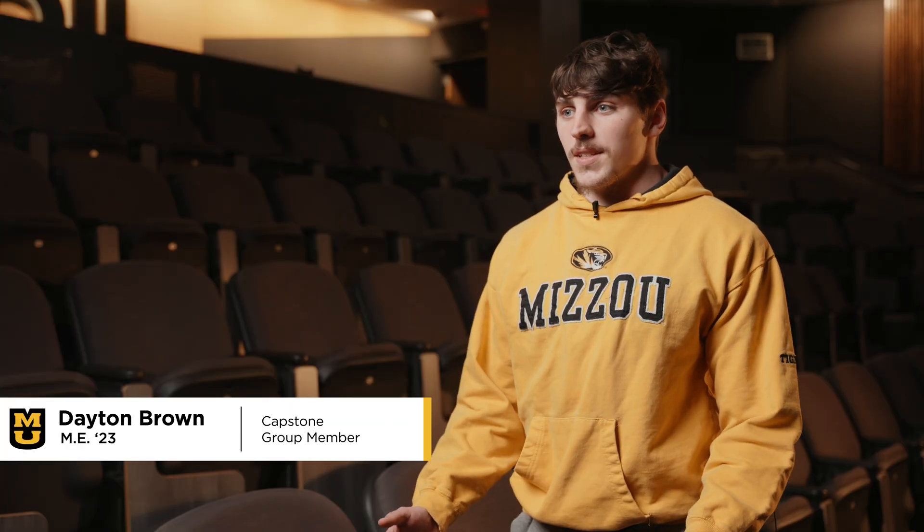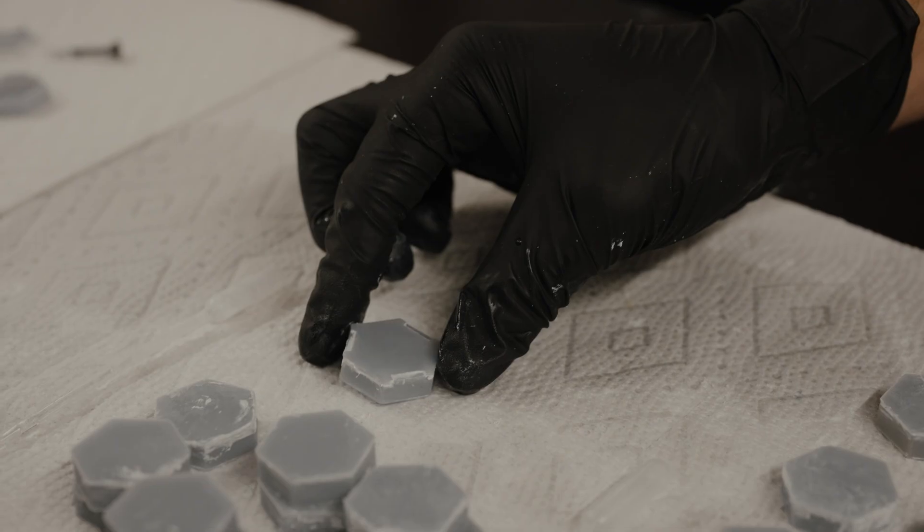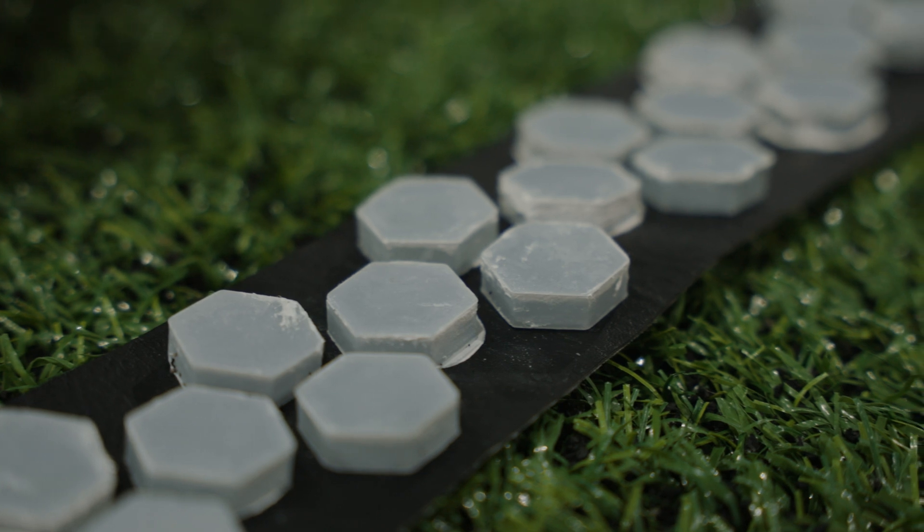The point of a hexagon design is to maximize the amount of material we can get within a given volume. You see in the natural world bees using the honeycomb structure — we thought we'd use that same idea.